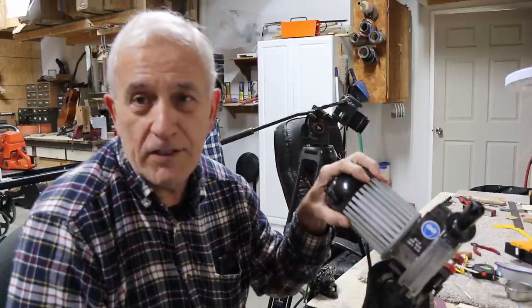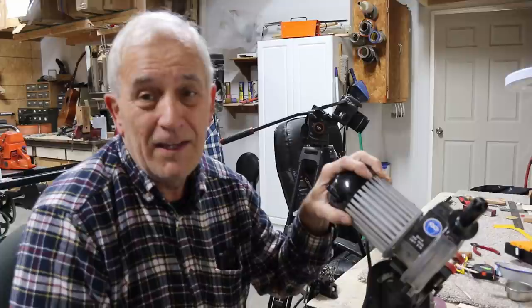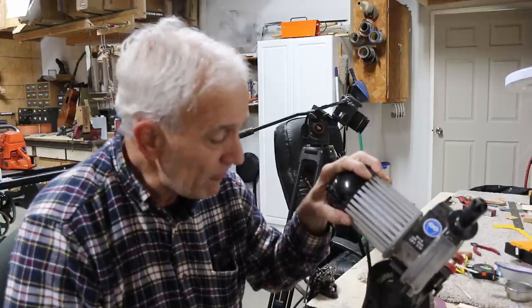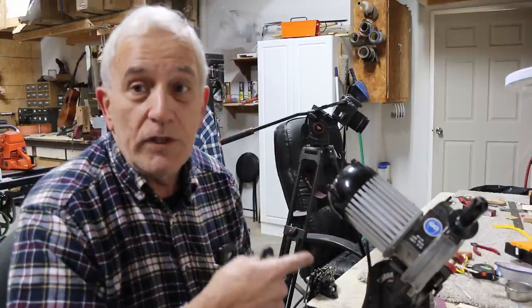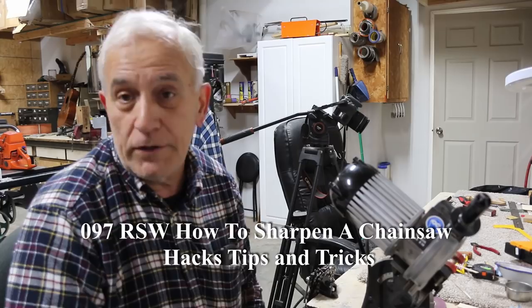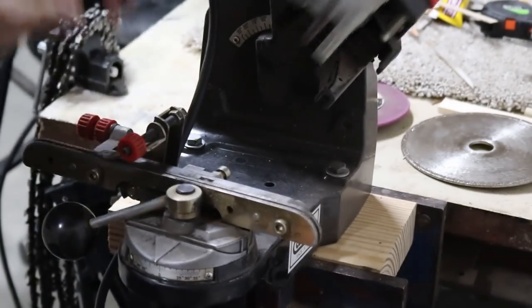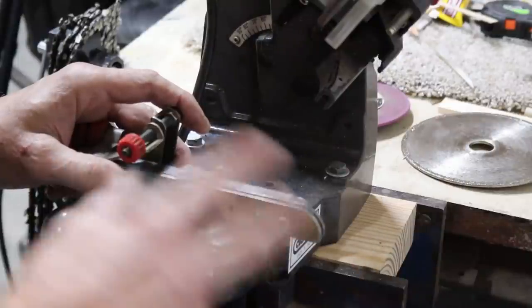I put up with this thing for 15 to 16 years. You might ask why not just file by hand — well, when you've got seven or eight chains to file, six or seven chainsaws, and you run a business on the side, you don't have time to file chains by hand. You have to do it the fastest possible way. This is the Oregon 511a chainsaw sharpener, and I found out that it is actually manufactured wrong. The reason I was having to jump through all those hoops in the previous video was because this thing is just made wrong.